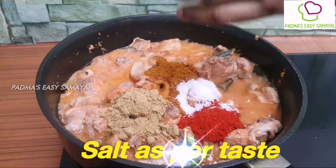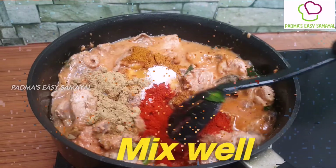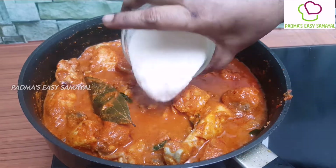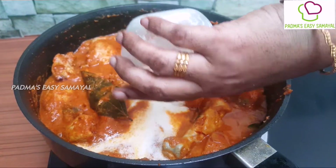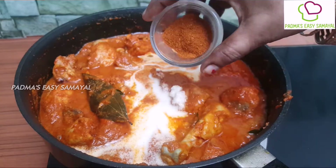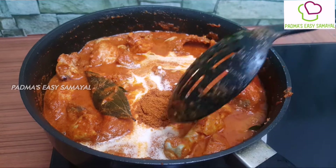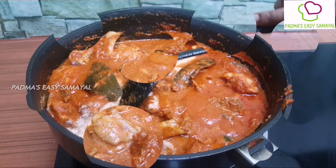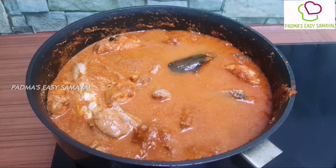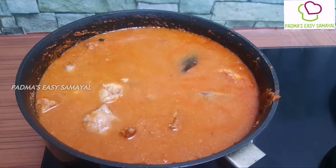A little pepper. 1 cup of press cream and put it on the side of the pan. 1 cup of garam masala, 1 cup of Mexican curry, 1 cup of chicken, 1 cup of pepper.